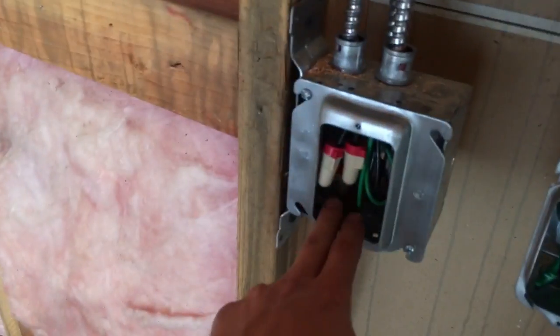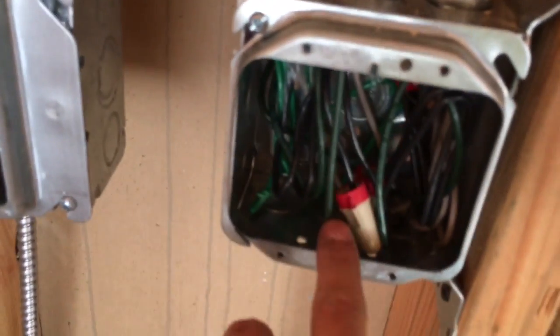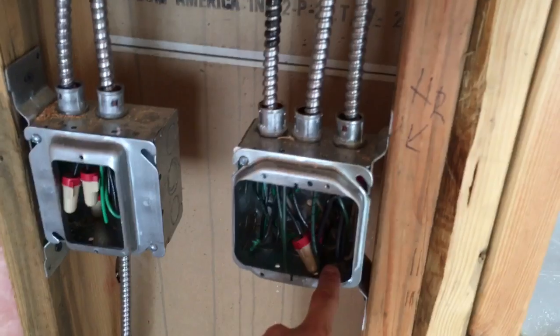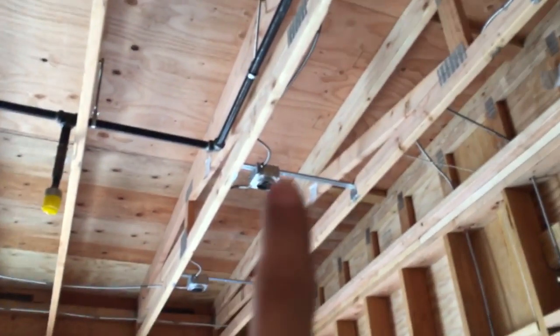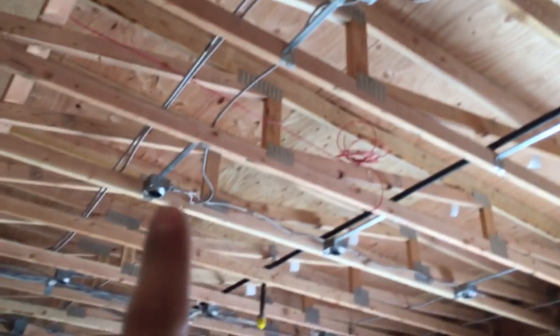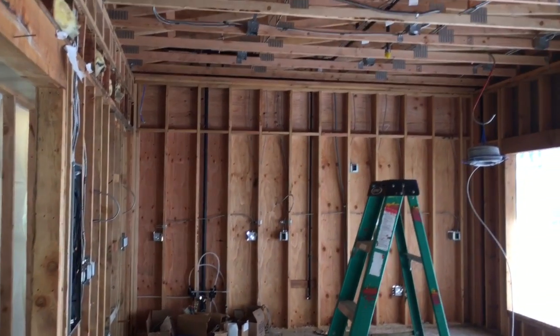That's one switch — I forgot what the other switch is for here. Anyway, one of these is the sconce lights and the other one is these 12 lights. You can see here we got like four rows of three — one, two, three, one, two, three, one, two, three, one, two, three. That's basically what I've been working on this week, and you got all the wires running up there through the top.